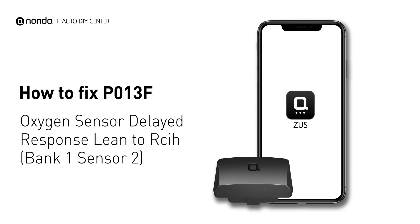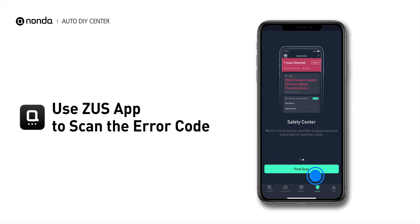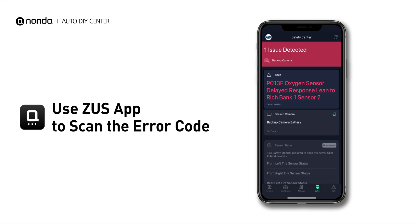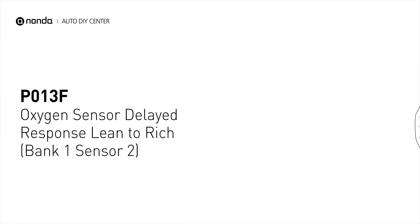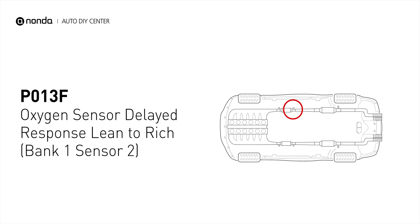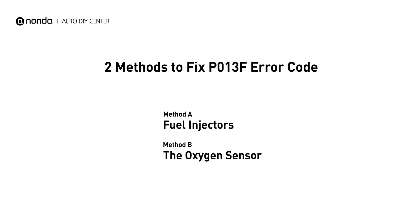If you are getting a P013F error code, this video is going to show you two practical solutions to fix the error code at home. Use the Zeus app to scan your vehicle and see the error code P013F. It means that the powertrain control module is not getting a normal response from the oxygen sensor. Here are two simple DIY methods you can try to solve this problem.